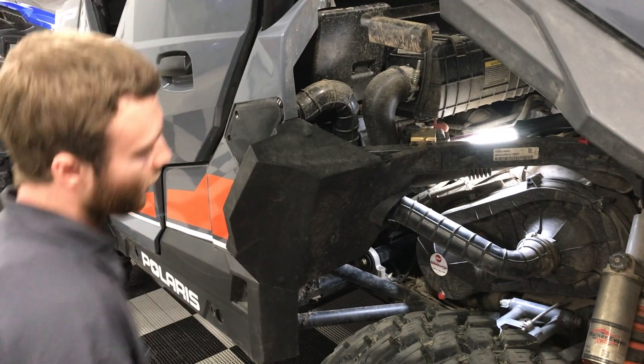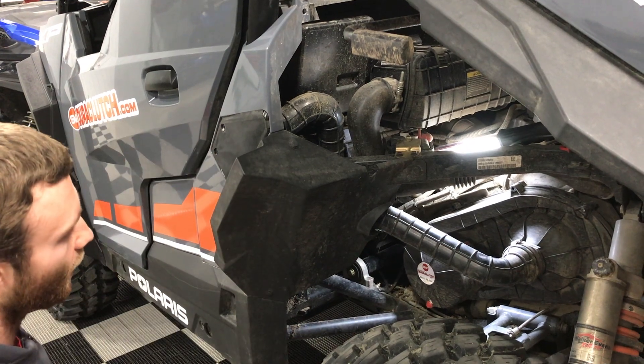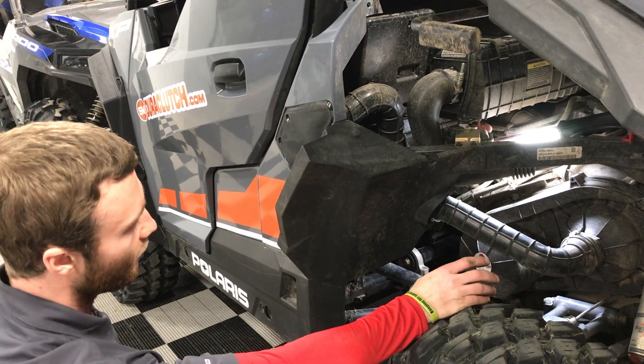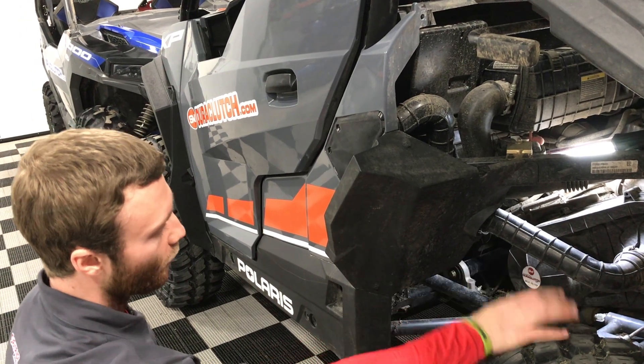The last part of the Duraclutch kit is it's going to come with two decals — one that goes up on the dash and one that goes on the clutch cover. This is important because it tells you your belt part number for yourself, and also if you ever take it in for service or sell the machine, they know it's got a Duraclutch on it and they know the belt part number the machine takes.